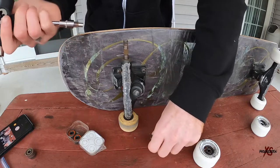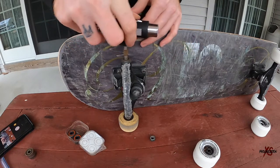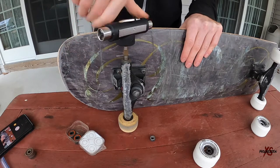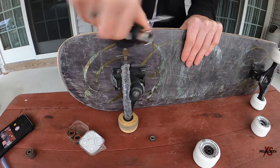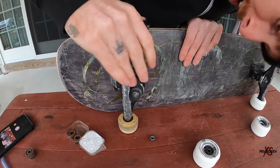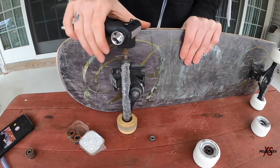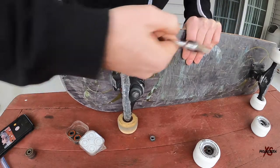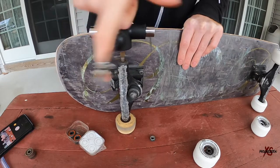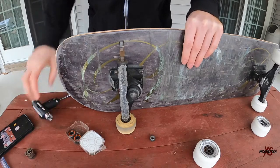I'm just going to line it up nice and flat and start spinning it. There's slight resistance but it feels pretty good. I'm excited to see how this turns out — I'll just go until I can't anymore. All right, let's take it back off. How about that — pretty cool.